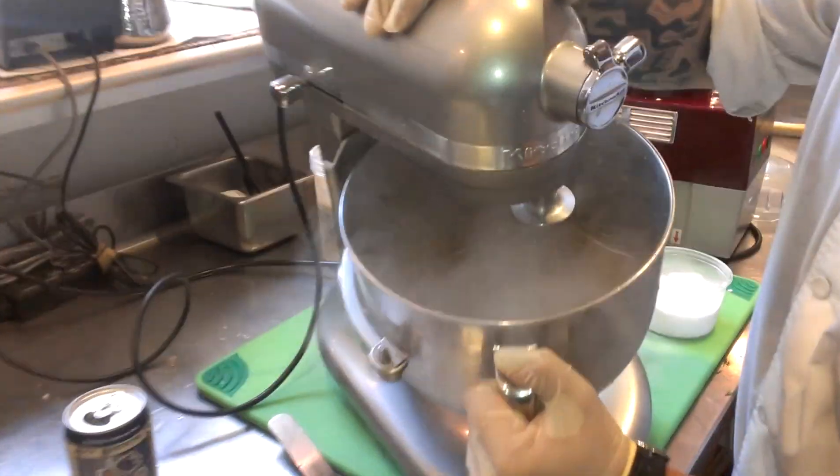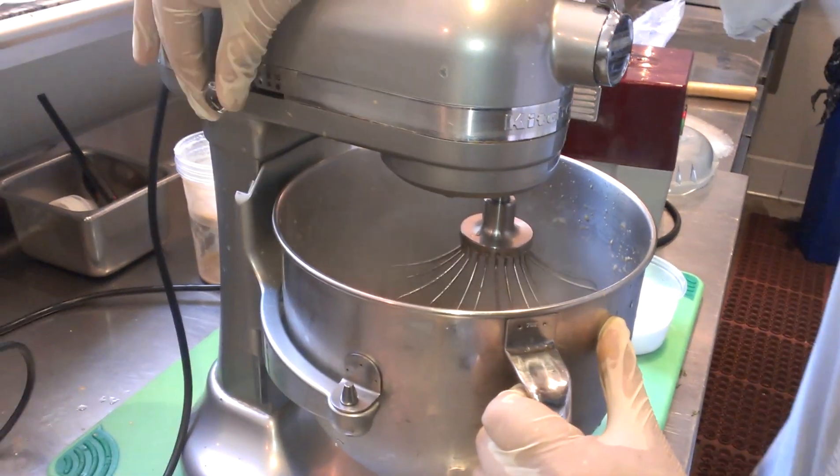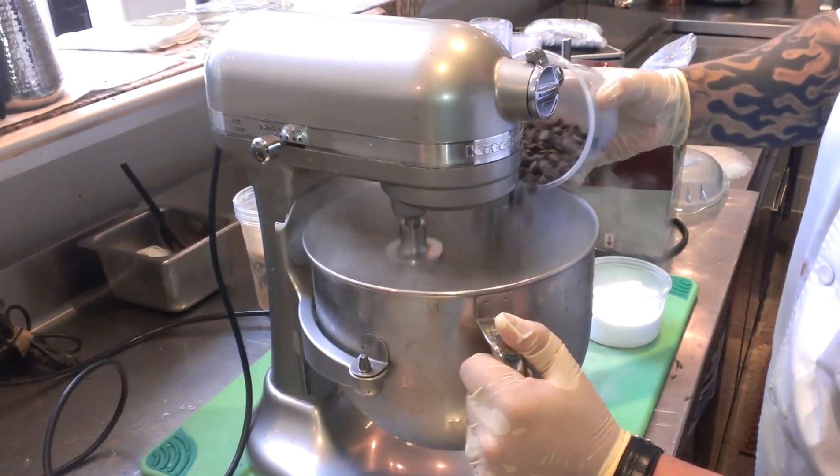You can see it's already forming the ice cream. So now what we're going to do is put this down to two. Slowly start bringing in the chocolate chips.